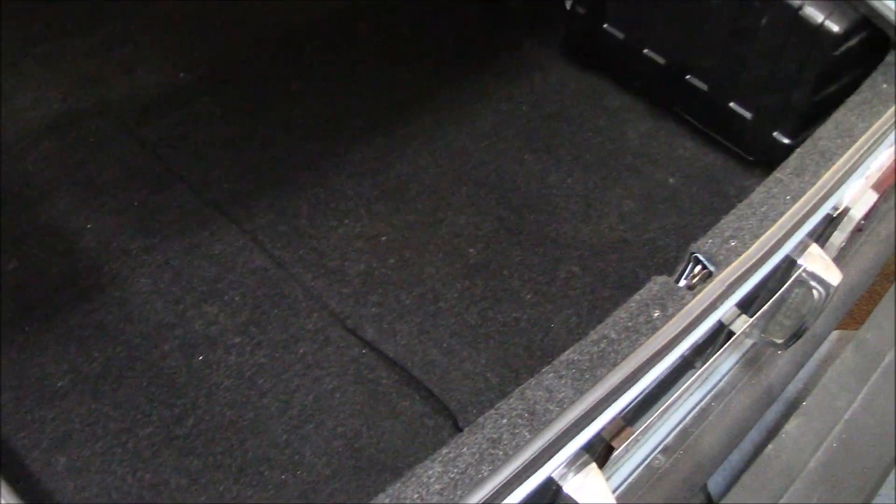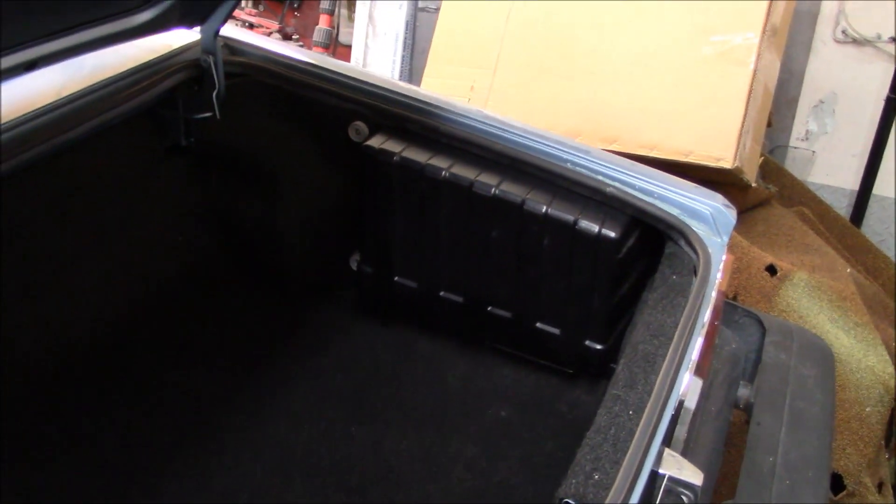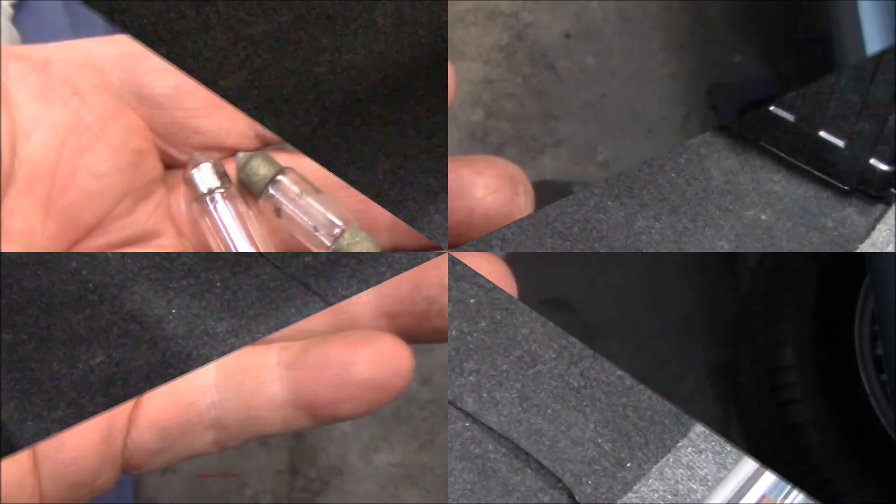Carpet is installed and looking good — all screwed in with the new trim screws, and the battery cover is in place. The carpet's in pretty good shape back there. We'll probably give it one more quick detail before handing the car off to Doc, but it fits as it should. Another project crossed off the list.